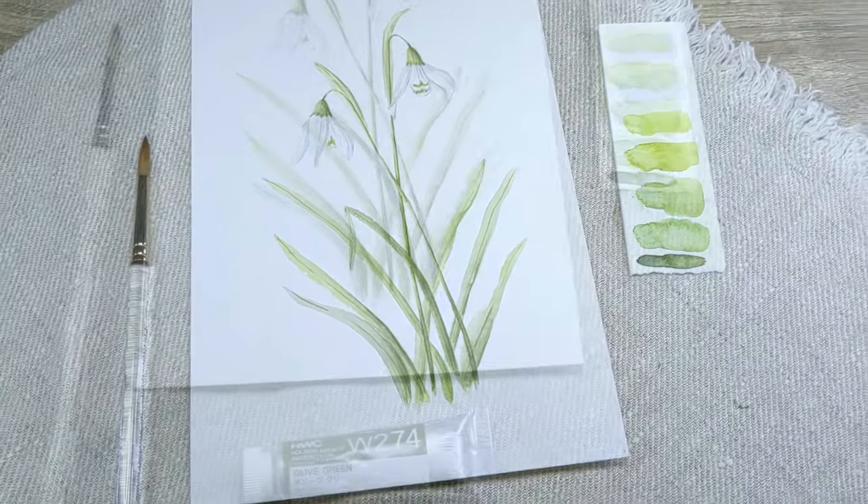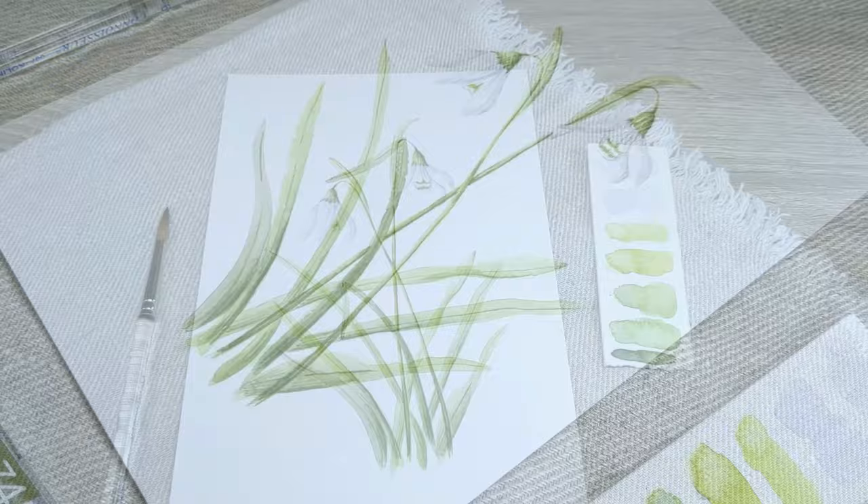Welcome back everybody, my name is Laura Watson and in this video I'm going to show you the process I take to paint these beautiful snowdrops.